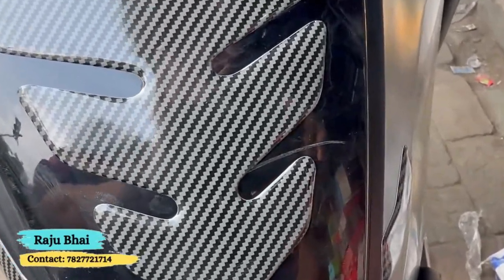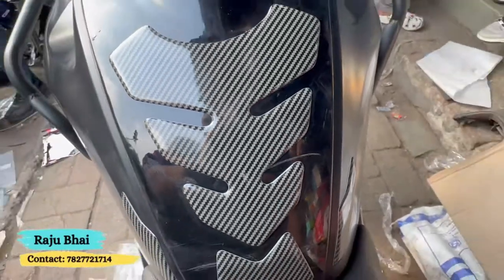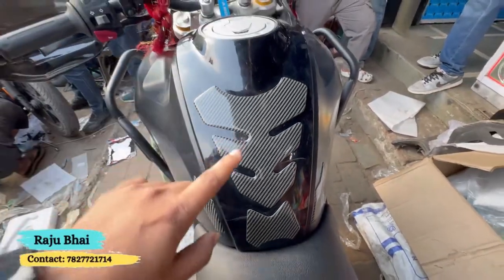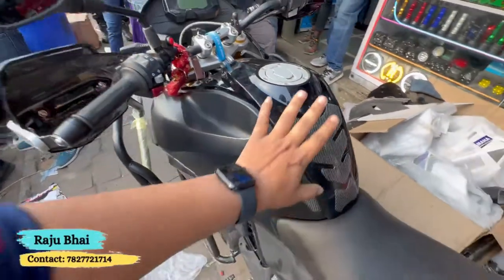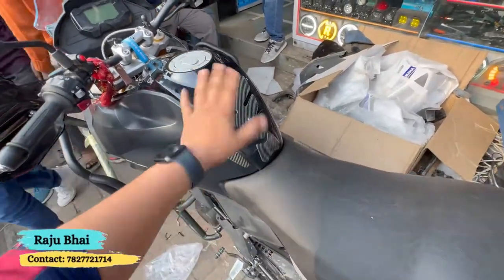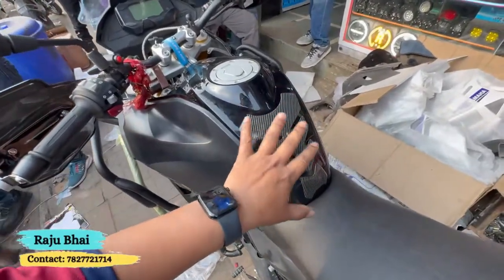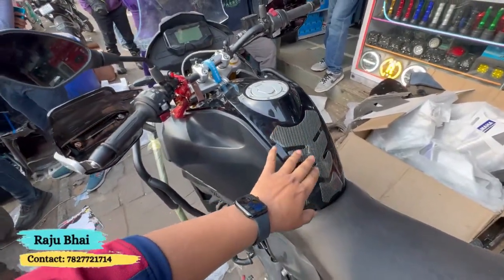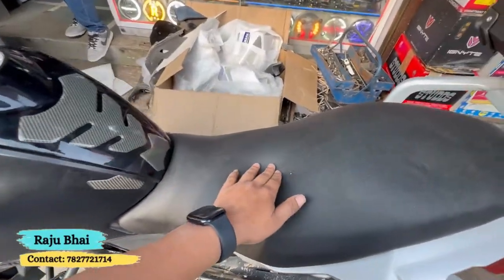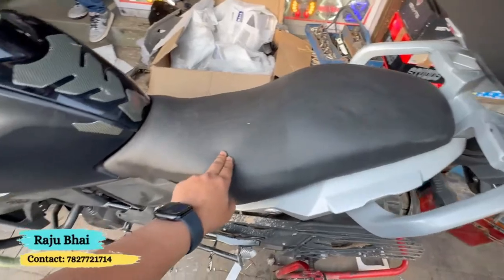You can see this case. Scratch — you can put it. Scratch, you can put it. You can see the cover. This is comfortable.